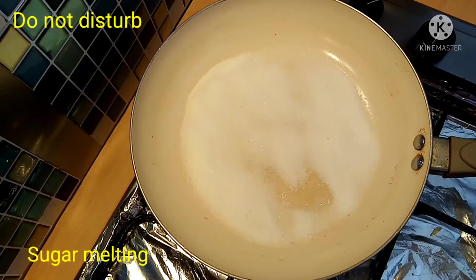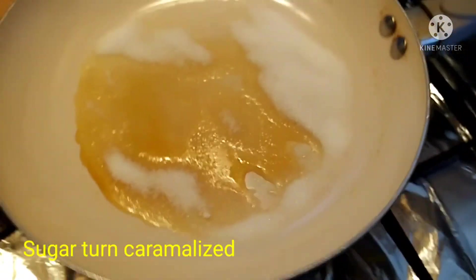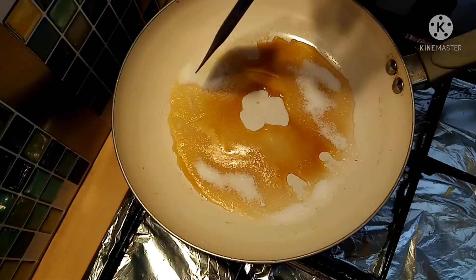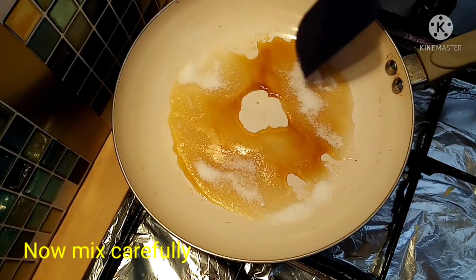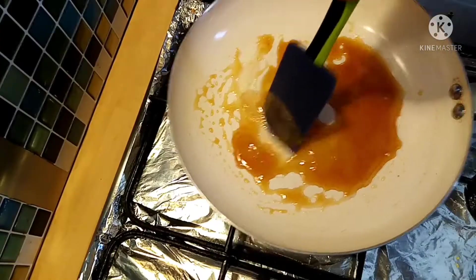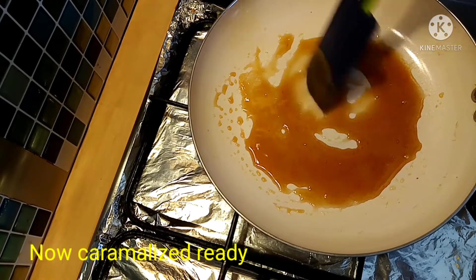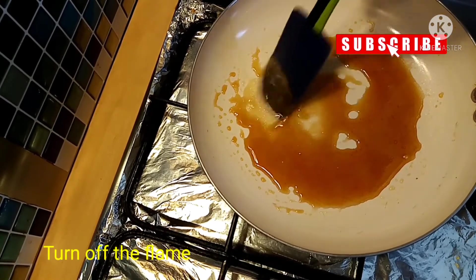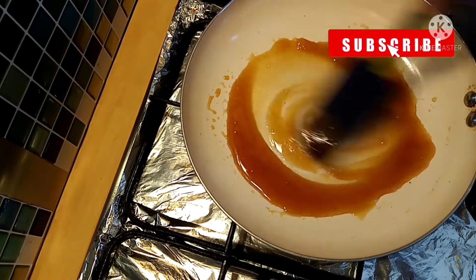We will cook on low flame and watch the color. At this time, we will use a spatula to stir. We will cook until the sugar reaches the same caramel color. The caramelized sugar is ready.